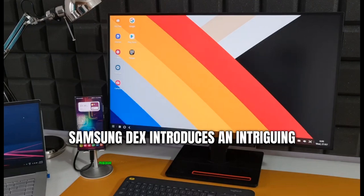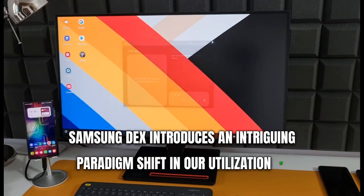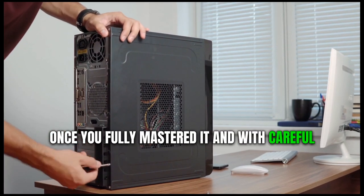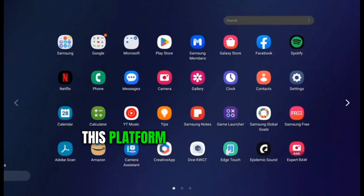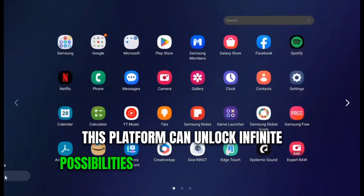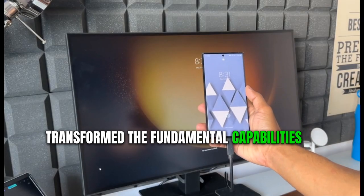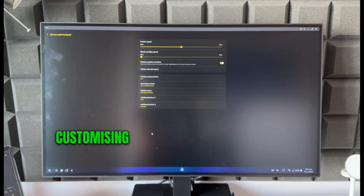In essence, Samsung DeX introduces an intriguing paradigm shift in our utilization of technology today. Once you've fully mastered it, and with careful personalization, this platform can unlock infinite possibilities for efficiency and radically transform the fundamental capabilities of our devices.